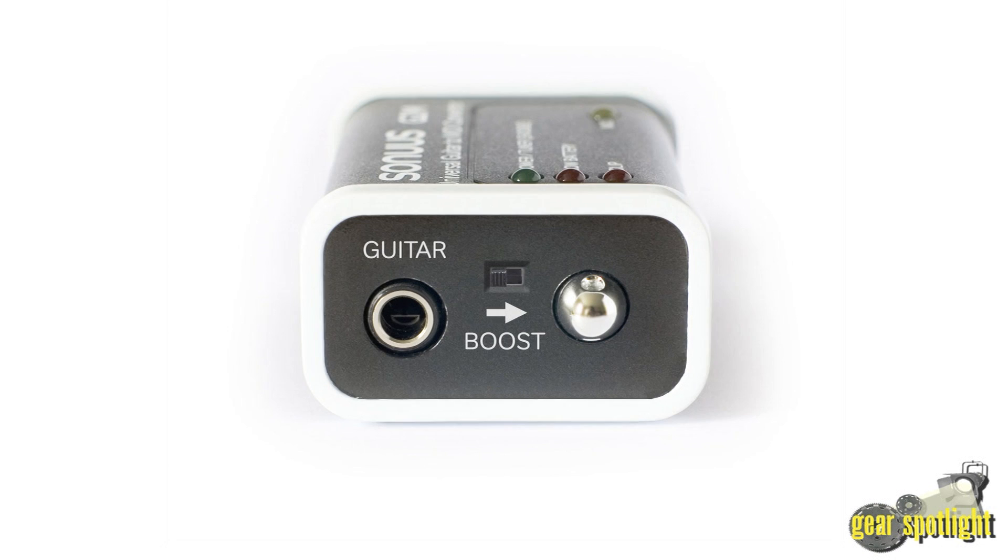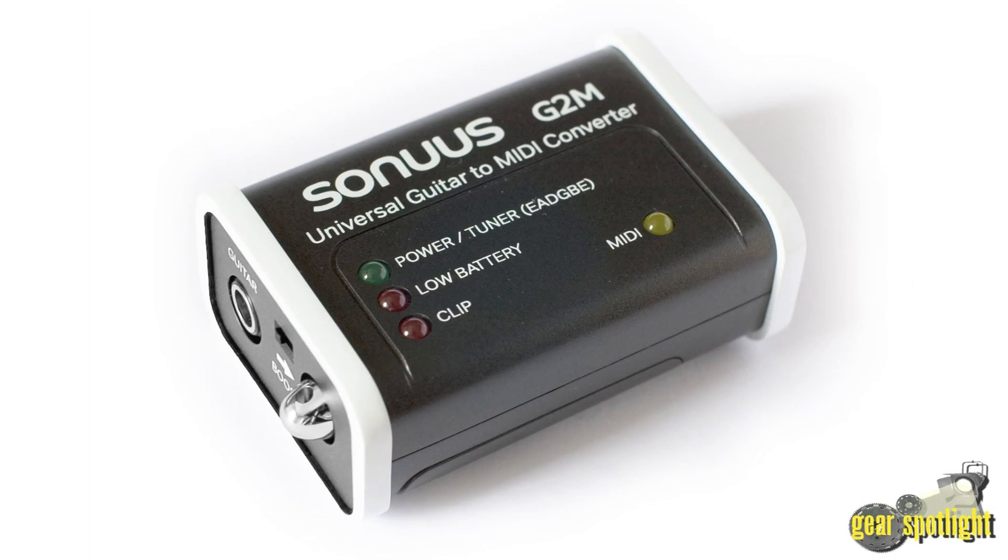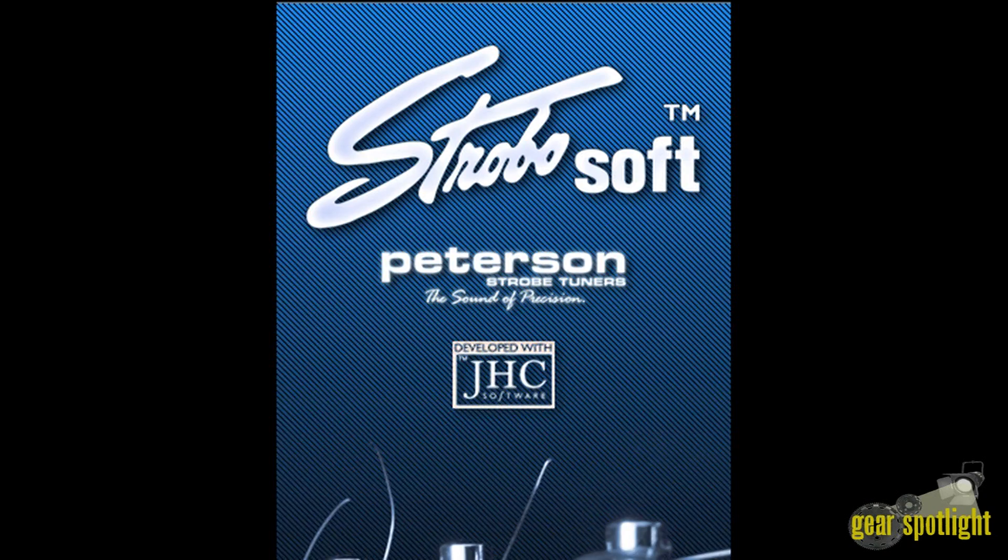The G2M features low latency, a built-in tuner for standard guitar tuning, battery power with long battery life, and is compact, lightweight, and portable.